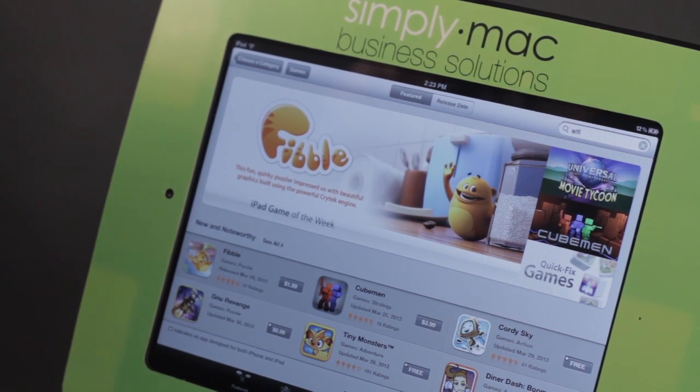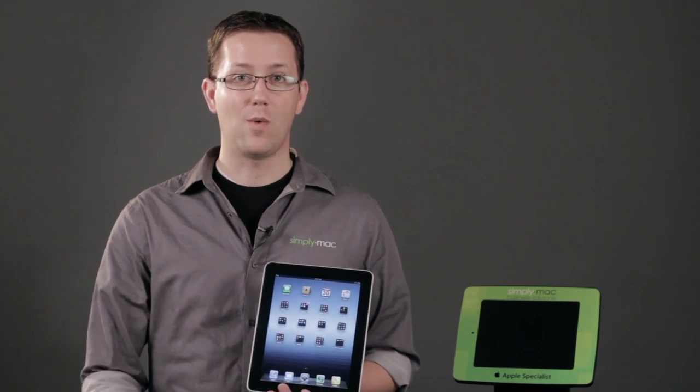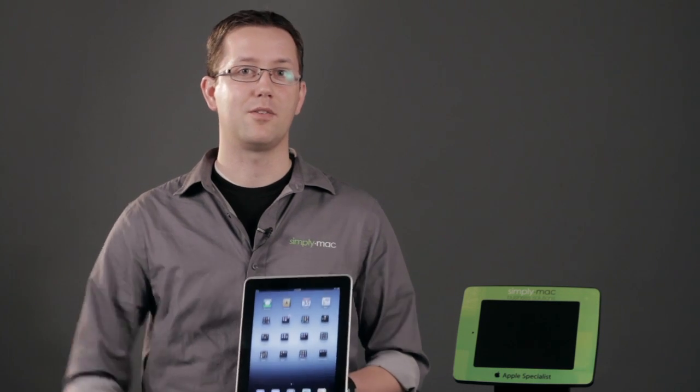That's how you're going to go ahead and do that. Again, I'm Chase Thompson-Bah with Simply Mac, and I've just shown you how you can share Wi-Fi using your iPad, iPod, or other devices.